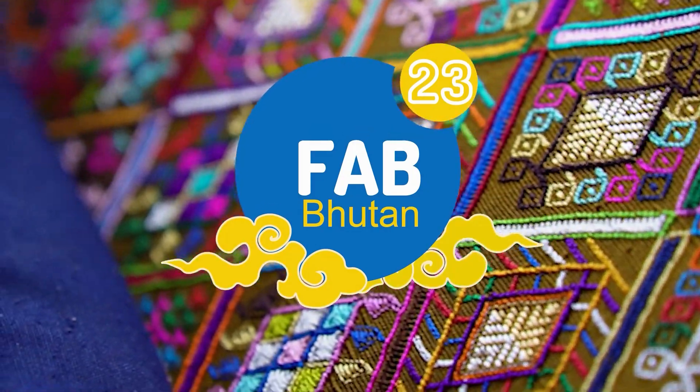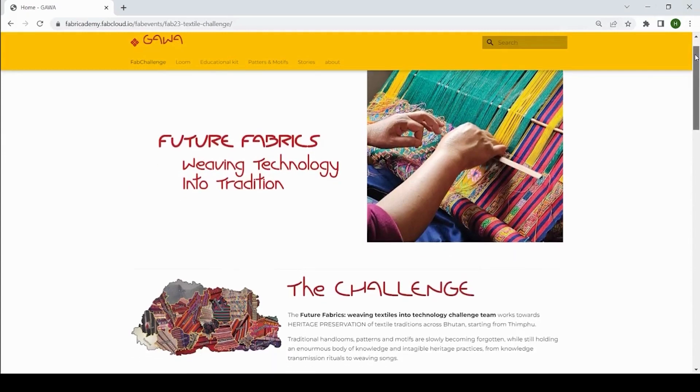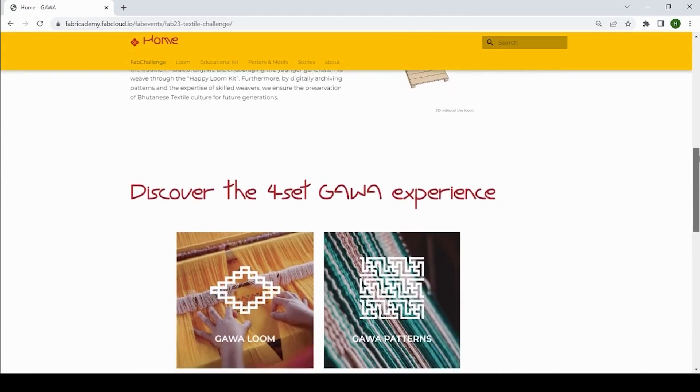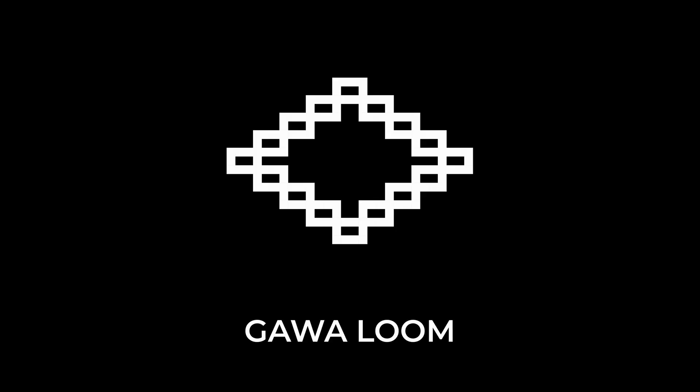Gawa is weaving technology into tradition. In Bhutan during Fab23, we worked with the Royal Textile Academy and the Super Fab Lab to develop the Gawa experience that unfolds into four different topics.